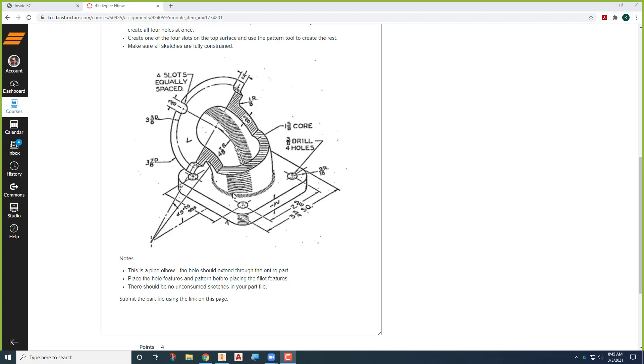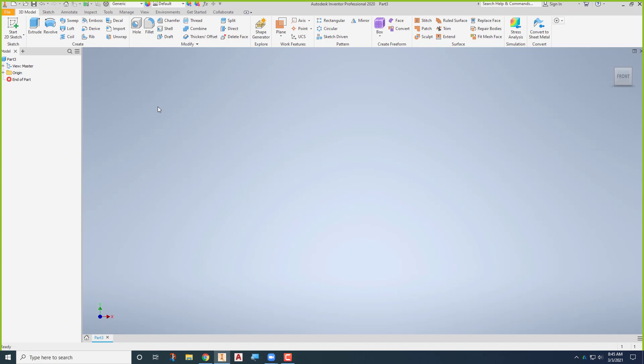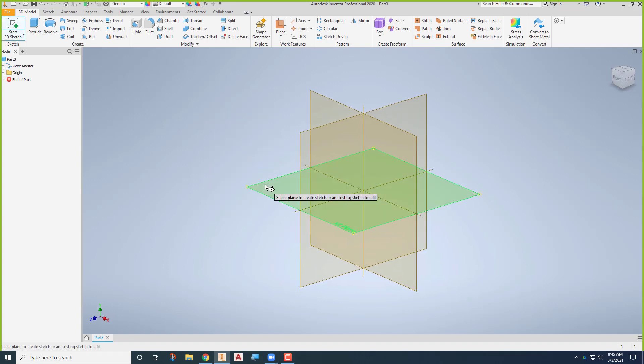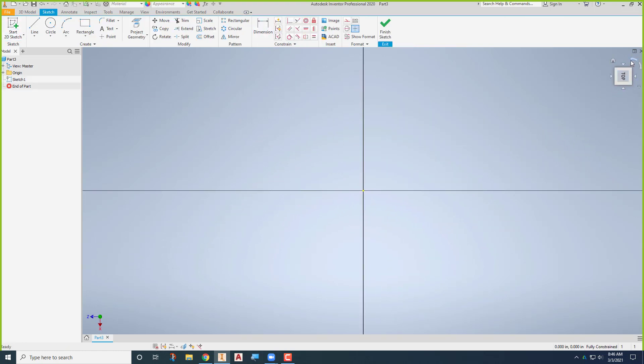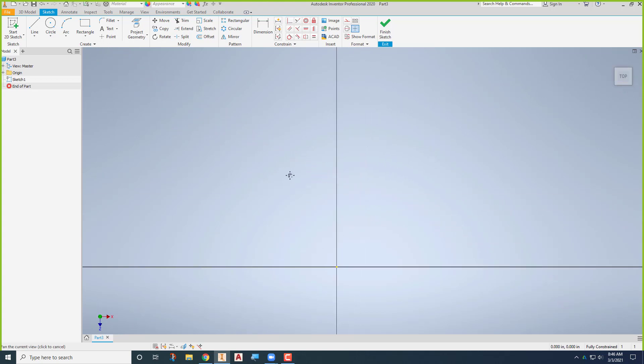I'm going to start off using Inventor and create a new part. I'll create this first sketch on this plane so that when we revolve it, it makes sense. If you think about where it's going to be, I'm going to draw that rectangle kind of up above the origin a little bit — not on the origin, but above it. It'll make a little more sense in a few minutes.